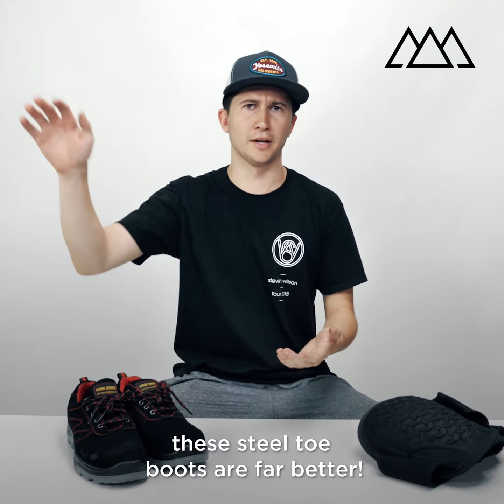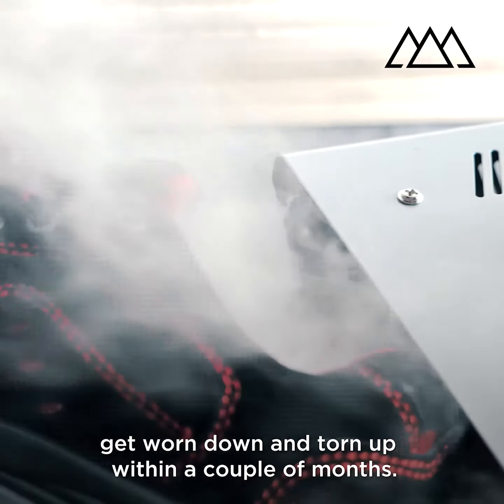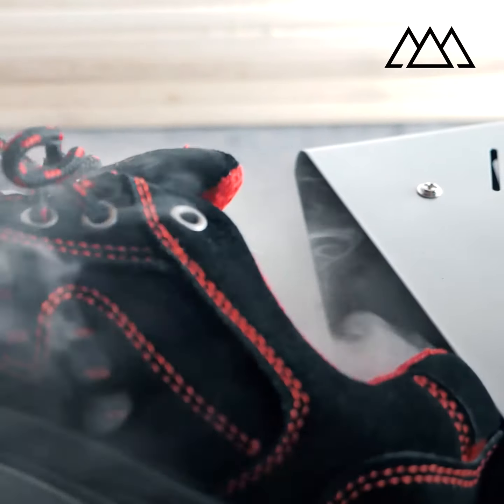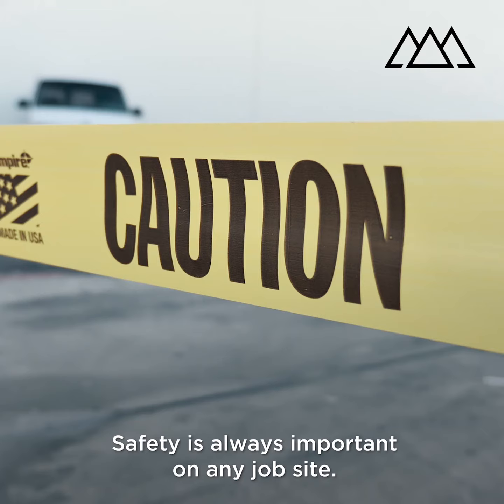Compared to other work boots that I've had, these steel toe boots are far better. The other steel toe boots I've had kind of get worn down and torn up within a couple of months. These I've had for a couple of years now and they still look amazing.